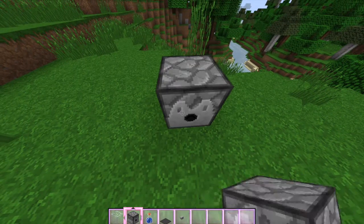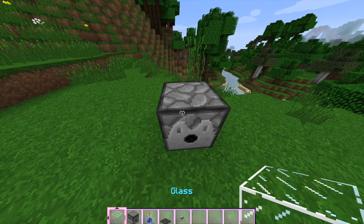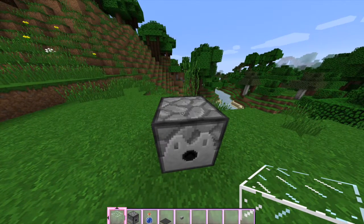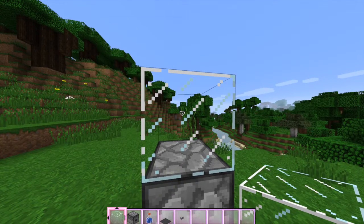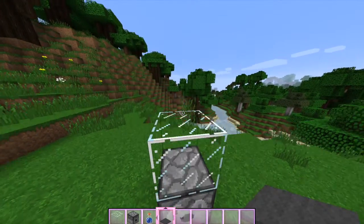Just place your dispenser down like that. Then what you want to do, hold shift so you don't click the dispenser. Then on top of that, you're going to also want to add a grey carpet, like that.